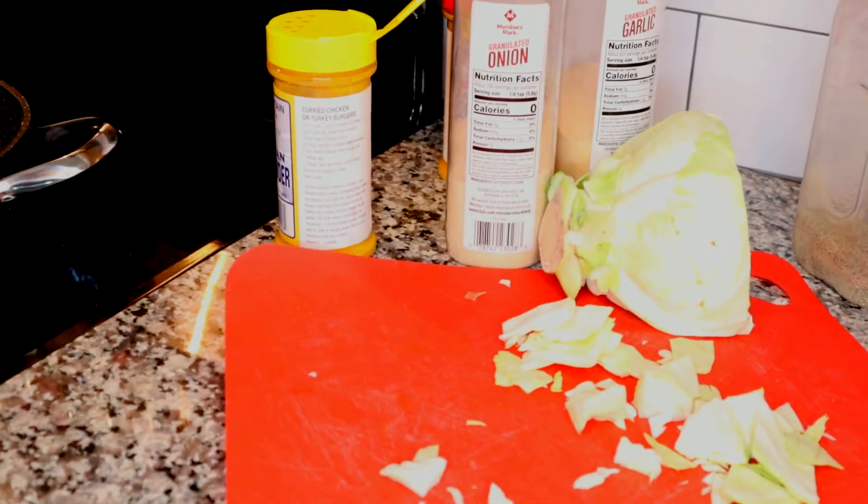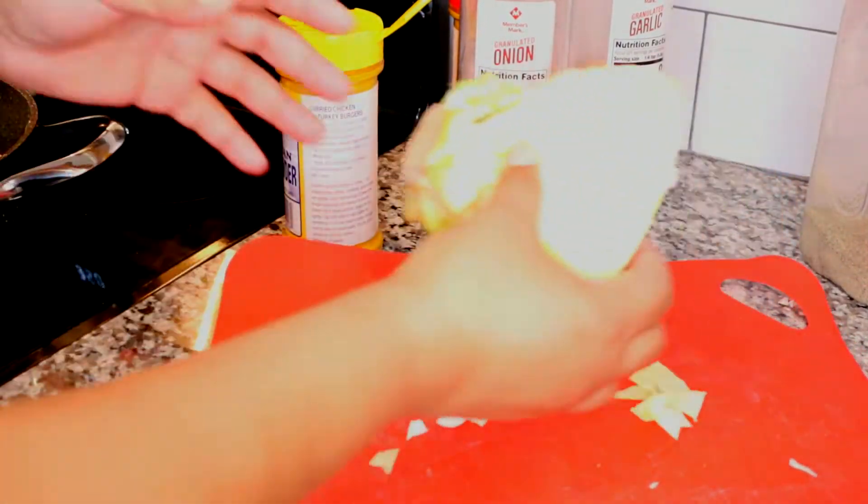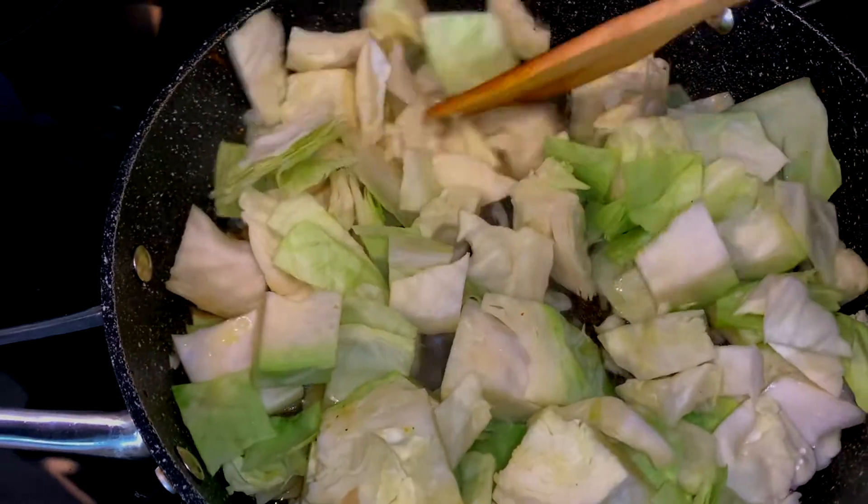This would be delicious with red cabbage also. Leave me a comment down below — let me know if you have a preference for green cabbage or red cabbage. I like both of them actually.